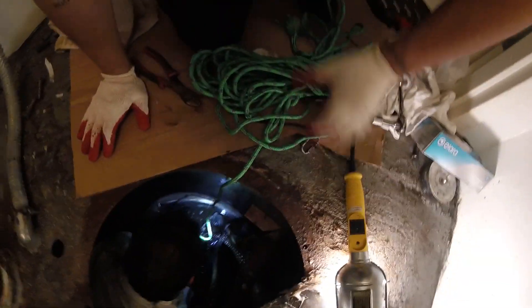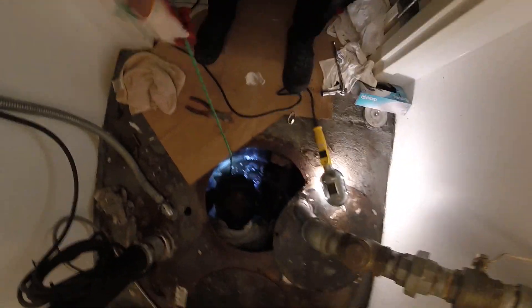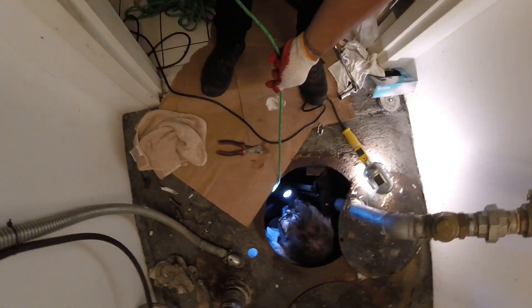Alright, you start lifting — I'll guide you. This wire is going to be too short. Give me the snips.